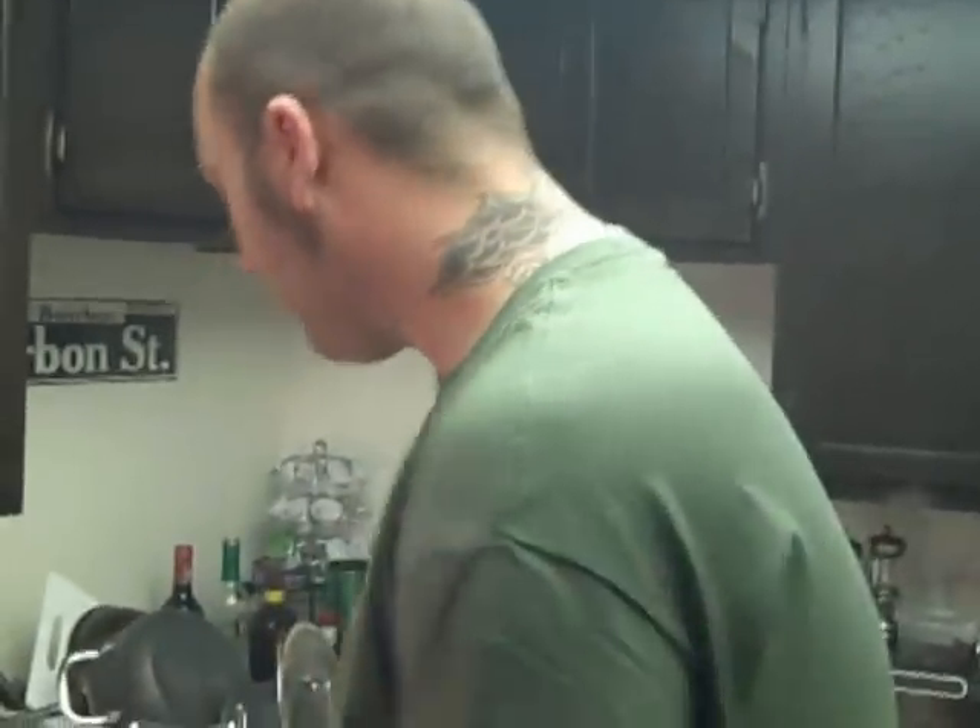Anyway, I'm Eddie, the Skinhead Gourmet. Enjoy the candies. Enjoy the holidays.